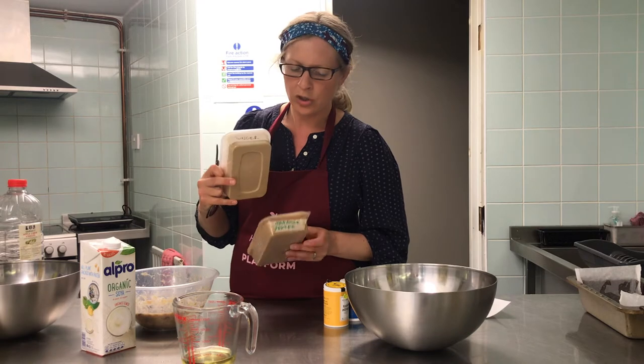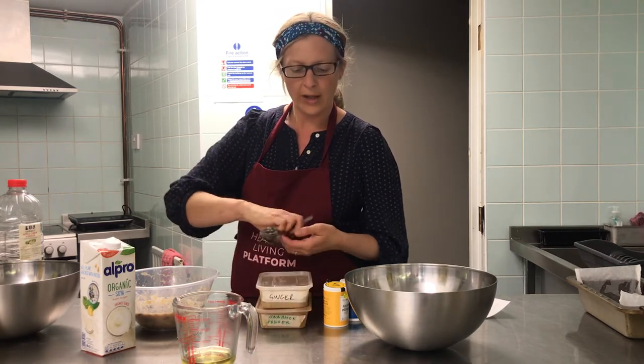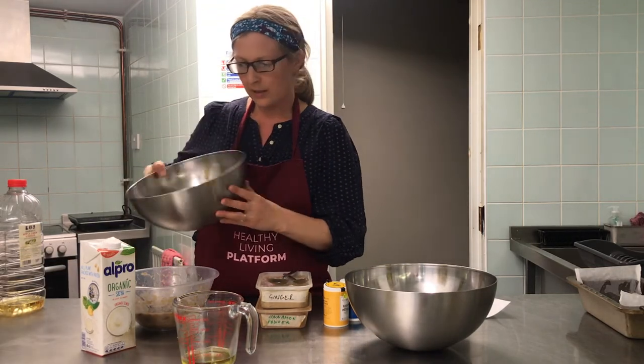I'm going to add some spices — we've got ground ginger and ground cinnamon. You could also use mixed spice or whatever kind of sweet spices you have in your kitchen. And we'll chuck in 100 grams of raisins.